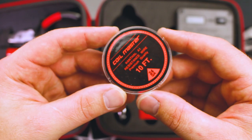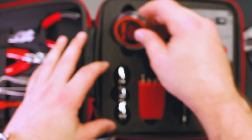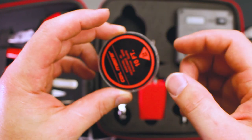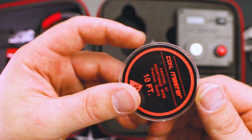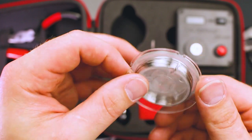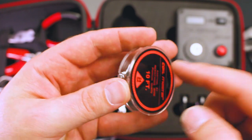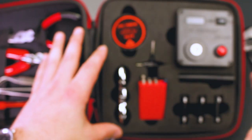The kit comes with 10 feet of 24-gauge Kanthal on a little spool. I could see myself reusing this spool, putting my own wire on it just to keep in the kit. You could make a big long alien stick and wrap it up in here. It's really nice that they included that — you could really get started right out of the gate.